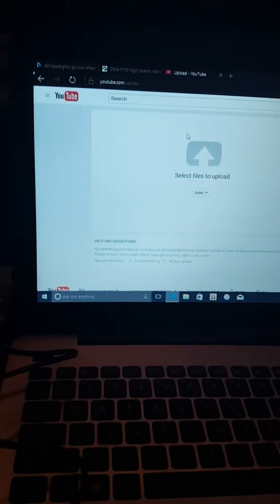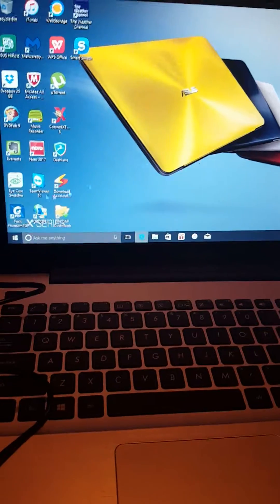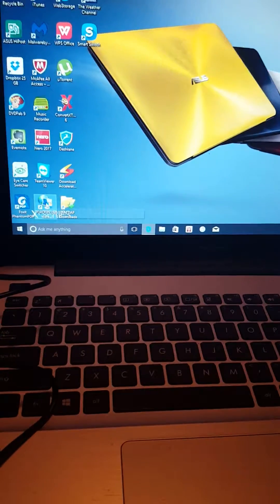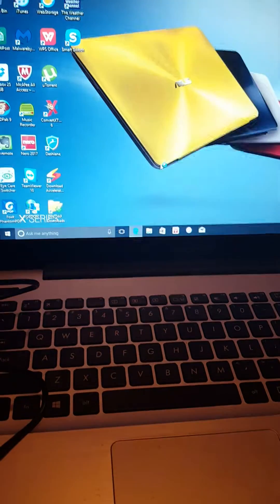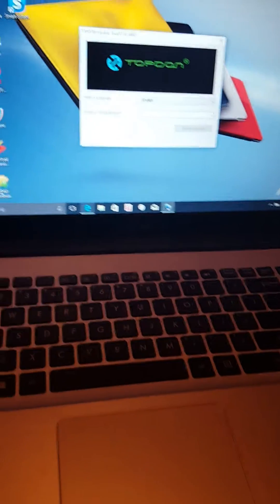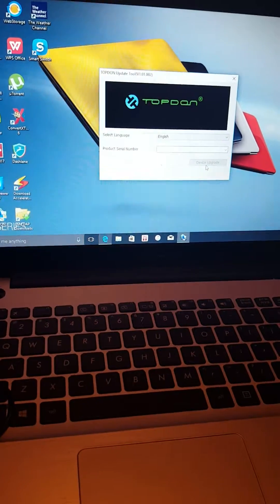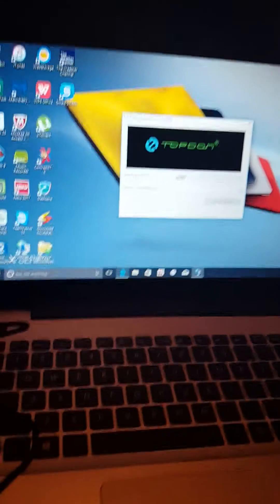What I had to do — I'll show you — is download the software from topdon.us. It's called the TopDon update tool. When you put it in update mode there's going to be two buttons: device upgrade and restore.